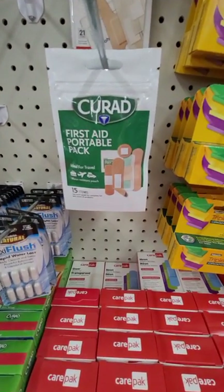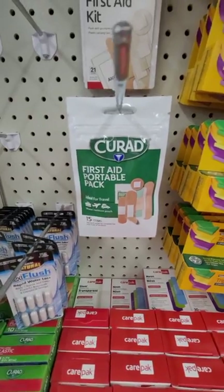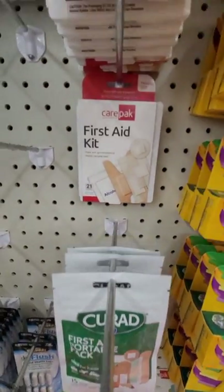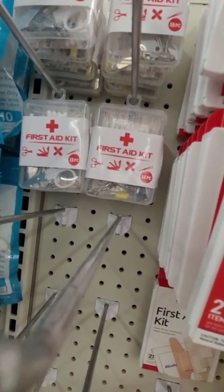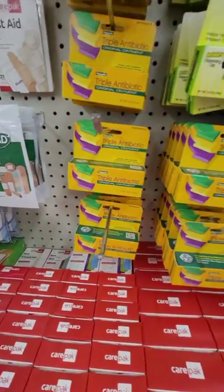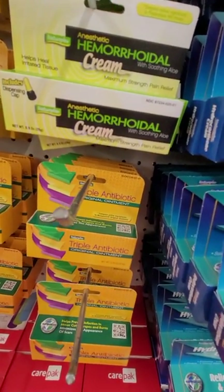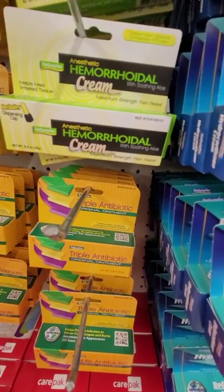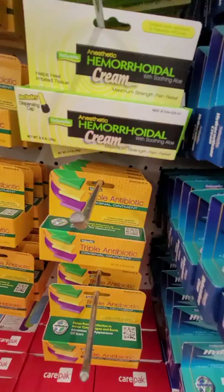If you're just starting out and going to build a first aid kit, they have a couple here. This one has 15 items for $1.25, and there's an 18-piece in a little container as well. Right next to it is triple antibiotic cream. Also hemorrhoid cream — that's important to have because it has a numbing agent in it, so you could use that if you have no anesthesia and need to do staples or sutures.